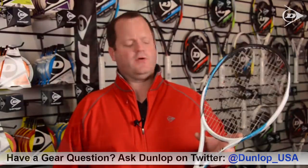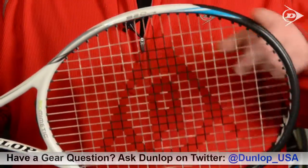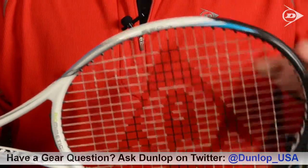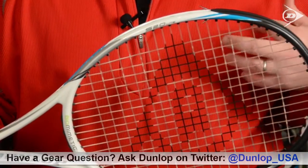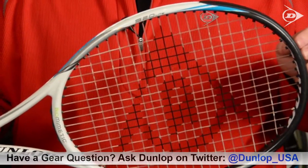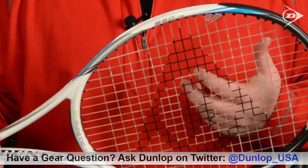So what do grommets and bumpers do for a racket? The bumper is the plastic piece that fits over the tip and runs from about 3 o'clock to 9 o'clock, protecting the head of the racket. The grommets run the rest of the way down the frame as well as in the throat and the bridge, and they're designed to help protect the strings from both the court and the frame itself, because the edges of the graphite can be very sharp and can cut strings very easily.